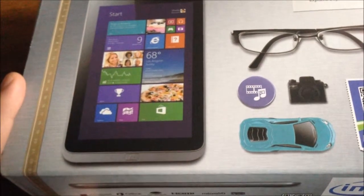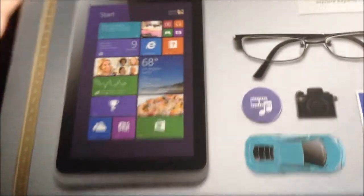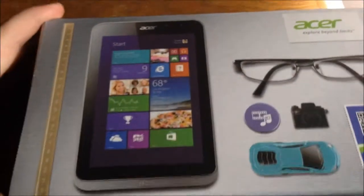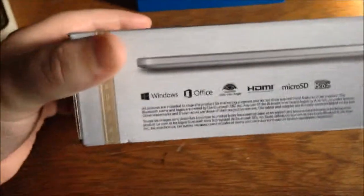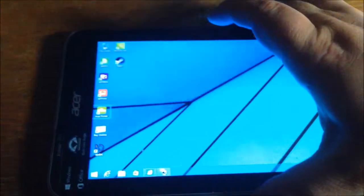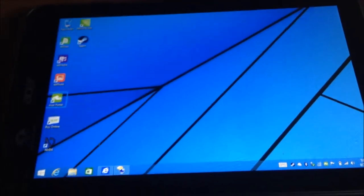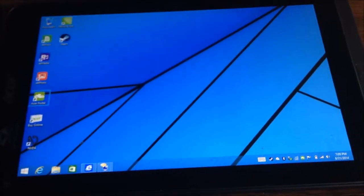Here's the box it came in — a nice little tiny box, nothing too interesting or special about it. But we don't really care about the box; we care about the tablet itself. So yeah, here we go — this is the tablet.